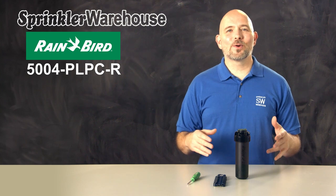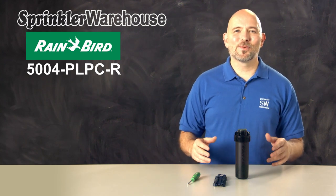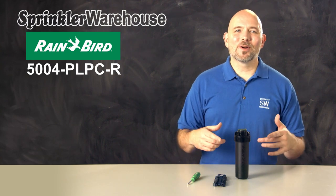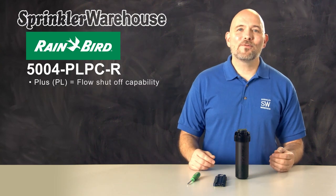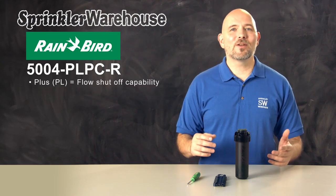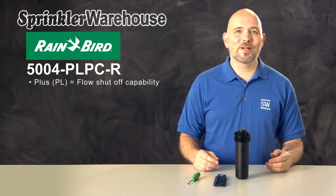The 5000 series of rotors by Rainbird are some of our most popular rotors. They're sturdy and reliable. This particular rotor has some added extras that make it exceptional. 5000 plus models like this one have flow shutoff capability, which allows you to shut off the flow of water to the individual heads even while the system is still in operation.